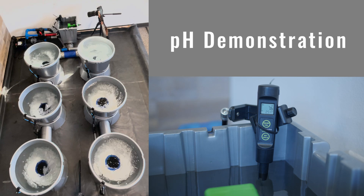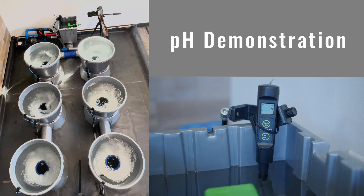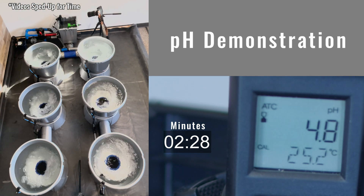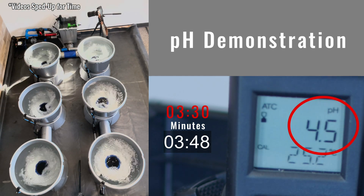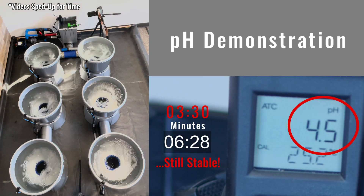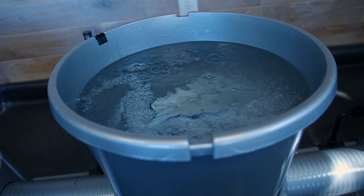For a more real-world test, we decided to dump a bunch of pH adjustment into the header pot and see just how long it took for the pH to actually stabilize in the system. As you can see, the pH stabilizes in three minutes and 30 seconds, which is about 10 times faster than it would in a traditional RDWC system.